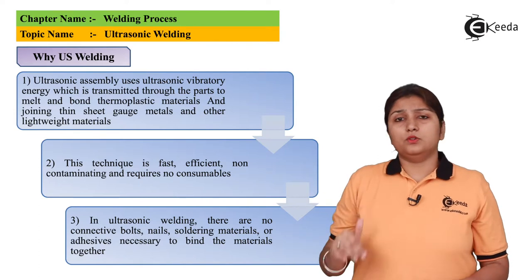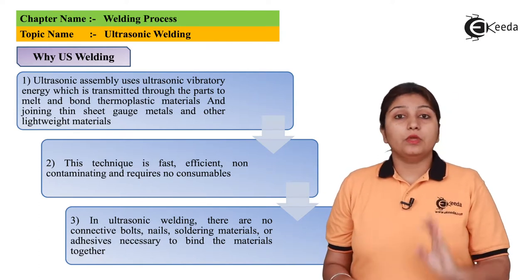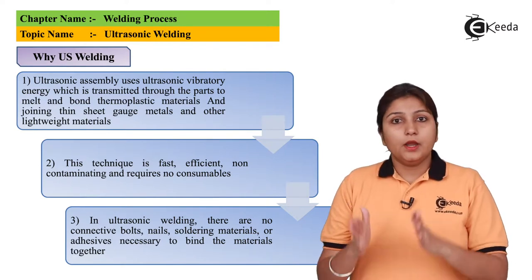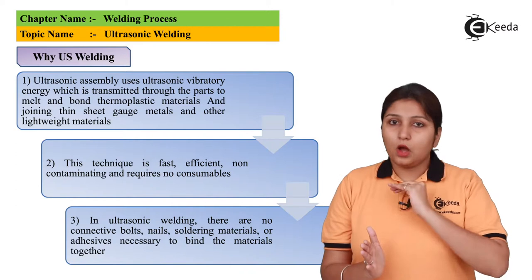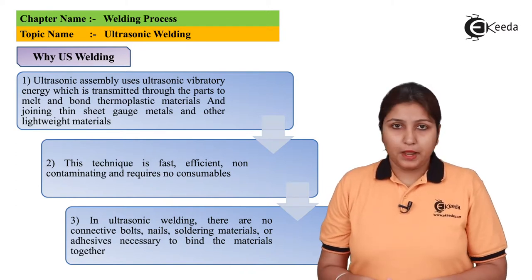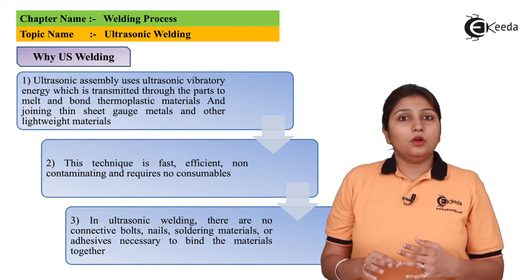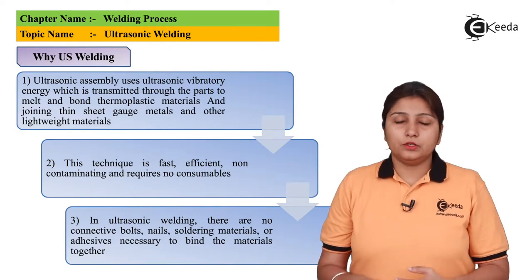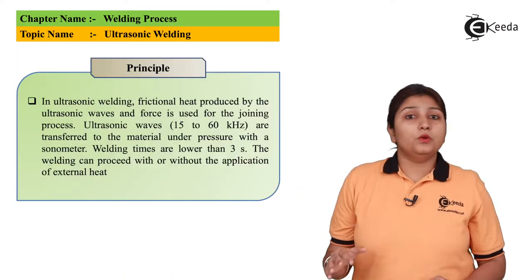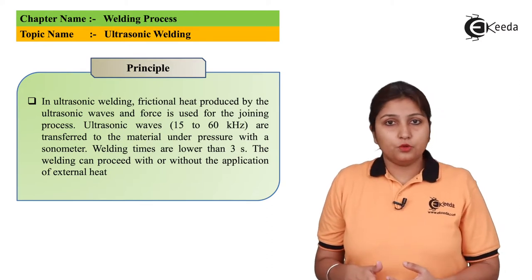Dividing ultrasonic vibration into three stages: in the first stage, high frequency ultrasonic vibrations are provided on the object. In the second stage, pressure is applied. In the third stage, no additional clamping agents are needed. The beauty of ultrasonic welding is that both heat and pressure are produced at a high rate due to vibration.